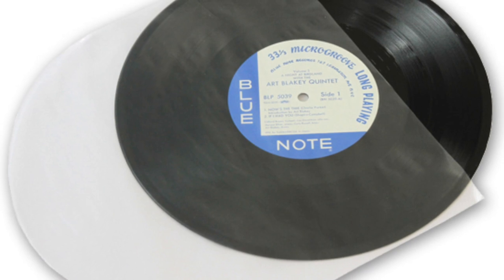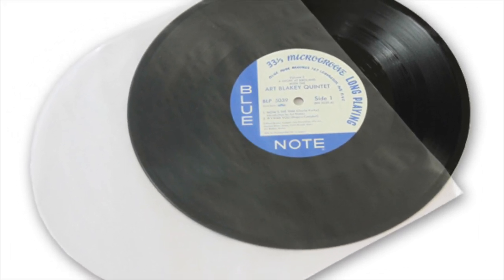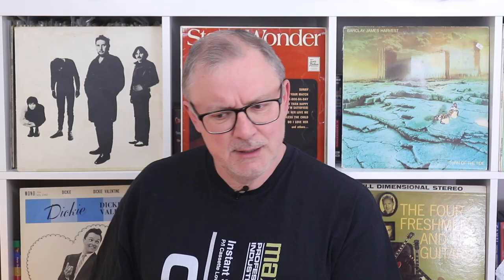Something else I'm not keen on are the plastic-only inner sleeves. These are kind to records, but they have zero structural integrity. They're fine if you have the opening parallel to the outer sleeve, but in that way you're inviting dust onto the record — and that's not really good enough. So if I do not recommend those inner sleeves, what do I recommend?